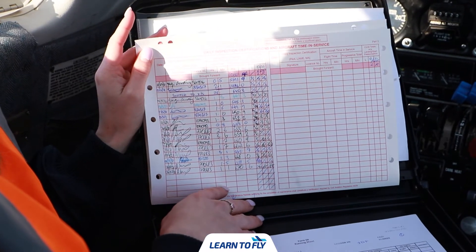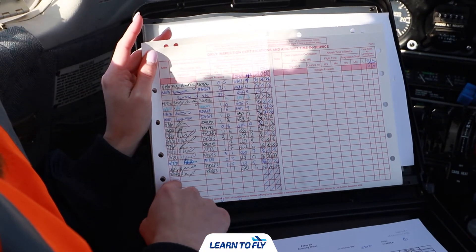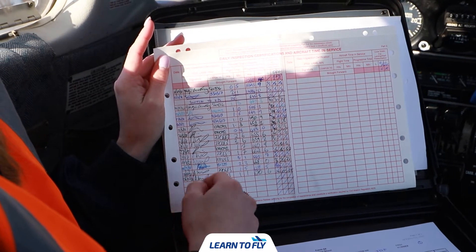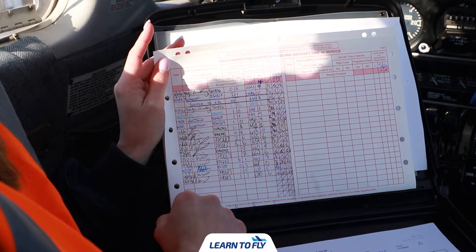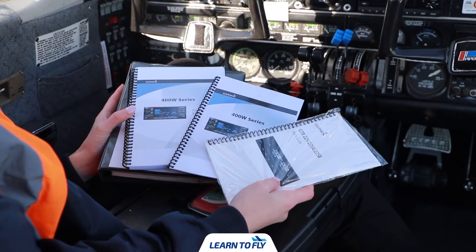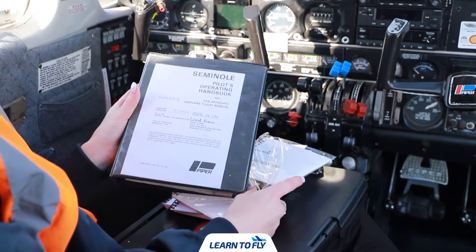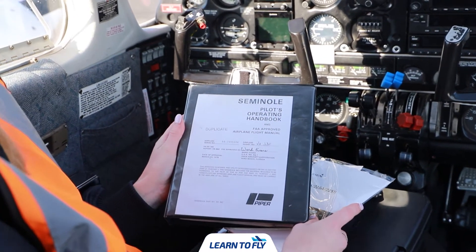Turning over to the other side we can check if the maintenance release has been signed for the day. If it hasn't, contact your instructor and get them to sign it for you. We also want to check that we have the Garmin operating manuals as well as a Seminole pilot operating handbook in the aircraft.